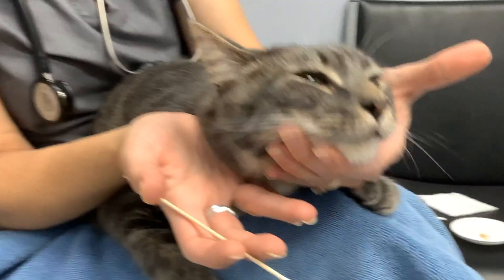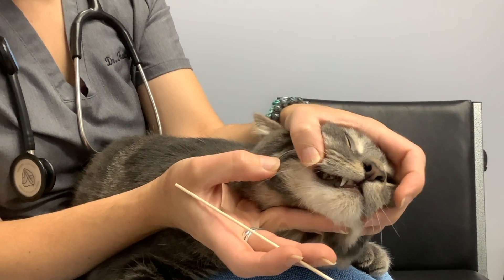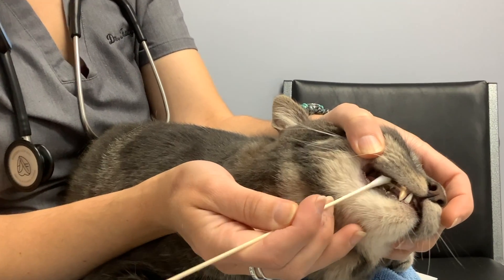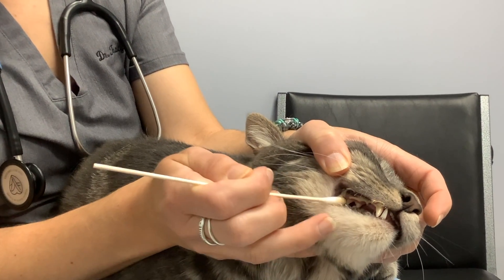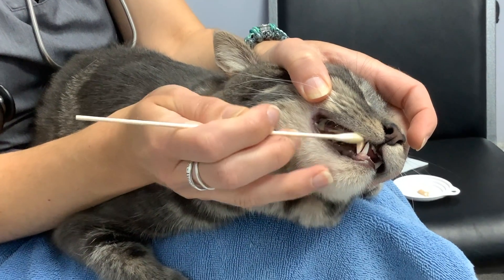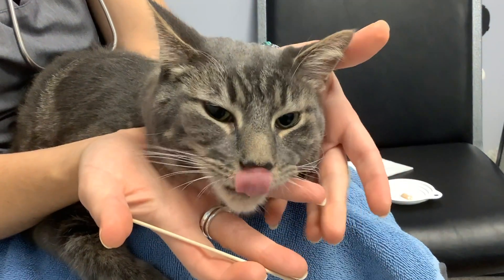His head is laying in my hand, and now I'm going to roll my hand on top and lift his lip. I'm going to take this q-tip like a paintbrush and just paint it there. And paint it there. This is enzymatic toothpaste, so it will do the scrubbing.